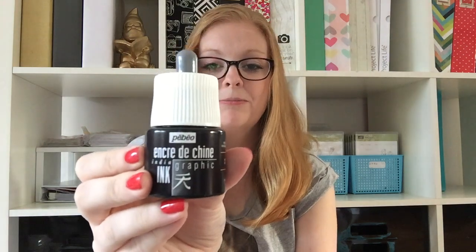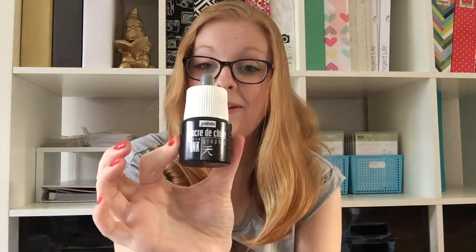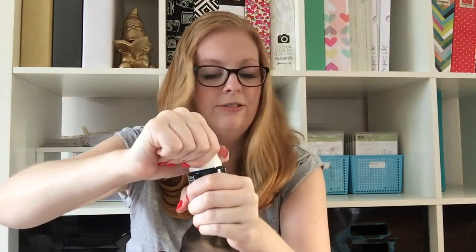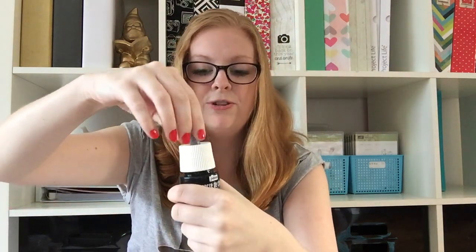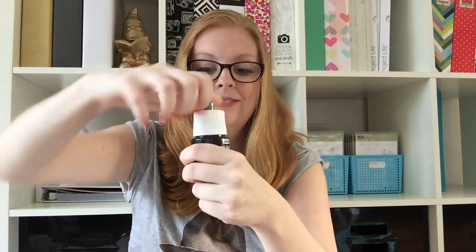Number two, also off eBay I got this India ink from Pebble — there's probably a better way of pronouncing that. I think it's Japanese. Anyway, just some black India ink and it's got a drippy dropper, which will be fun. I haven't used that yet but I will soon. That's number two.